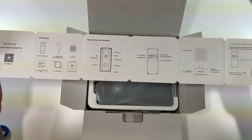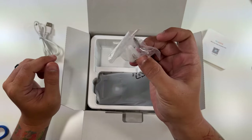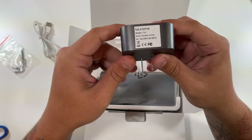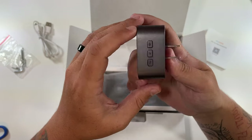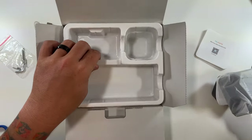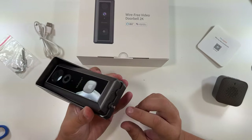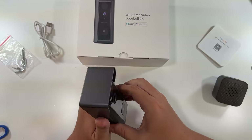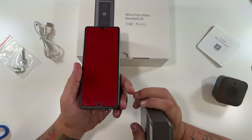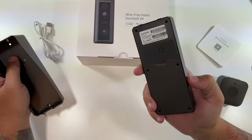Right on top is a nice instruction manual explaining how everything works. There's an included micro USB cable to charge it, a little Allen wrench, and some screws. This is the doorbell chime — the Blue Rams V10 — which just plugs into the wall so the doorbell works. The mounting plate can either be drilled onto the wall or you can peel off the double-sided tape and stick it to the wall.